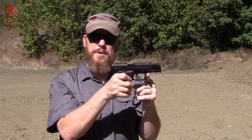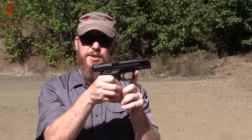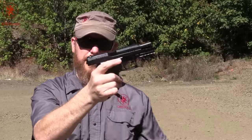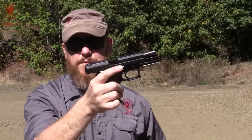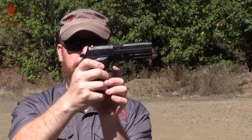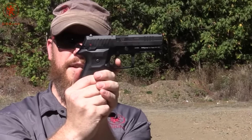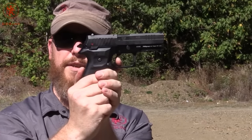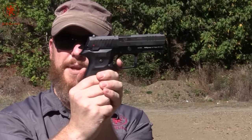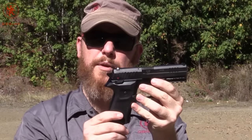The trigger does have a little bit of initial squish, as Eric pointed out, but the reset is nice and clear. So you pull, it fires, the action works, and that reset is very audible and definitive. Then you have a little more take-up again and a break. It makes for a very comfortable, predictable follow-up shot.